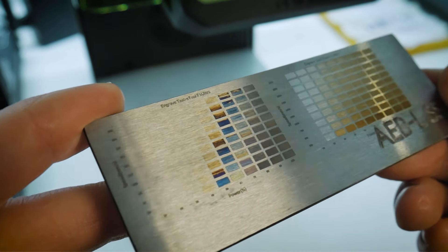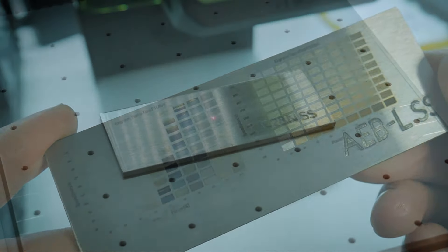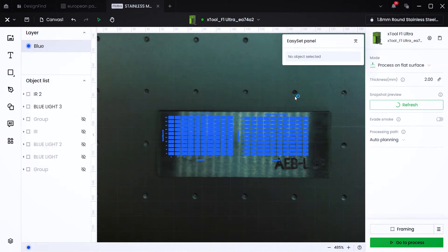Here's a closer look at the initial results right on the machine. Later in the video, we'll look at all of these pieces under better lighting conditions and drill down further into the settings for the blue light laser to get even more colors. That looks pretty good, and all the small details of the lettering showed up.